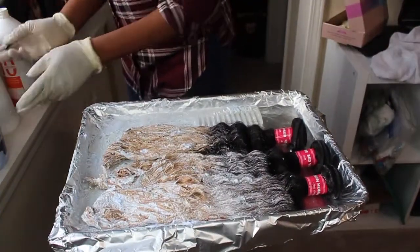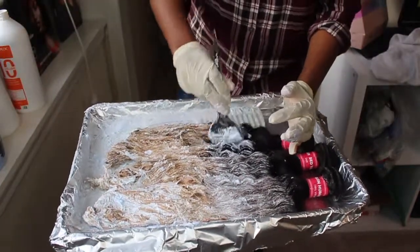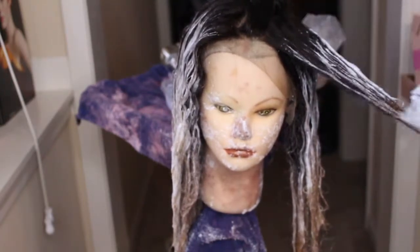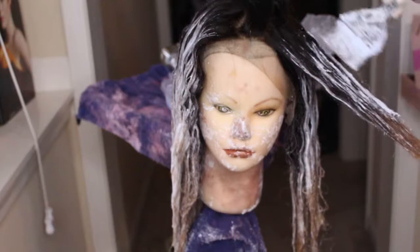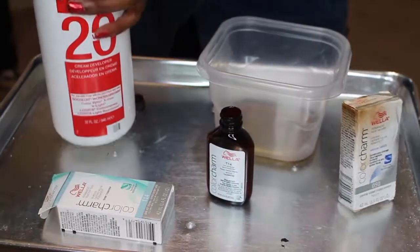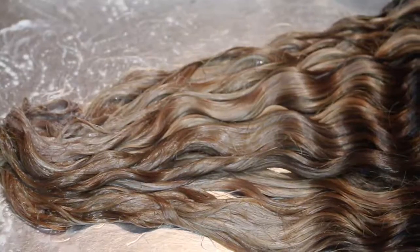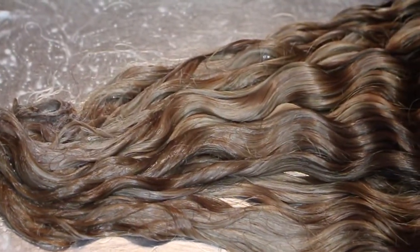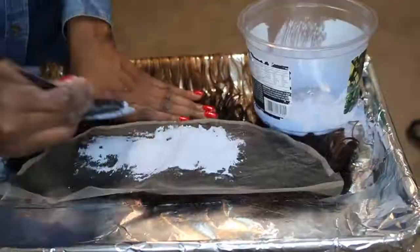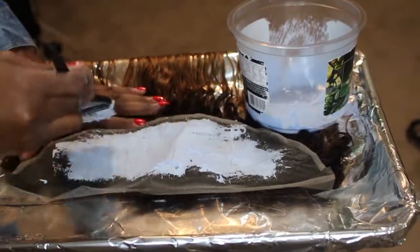I've got a lot of stuff going on in this video — it has a lot of steps. I'm going to put information in the description box as to where you can skip forward to the different processes. I've got bundle coloring, frontal coloring, toning, how to bleach your lace frontal, and tinting the lace. The tone is going to take away all those orangey, brassy tones and make it a nice, cool blonde color. If you like what you see, keep watching and I'll get into details as to how this is all accomplished.